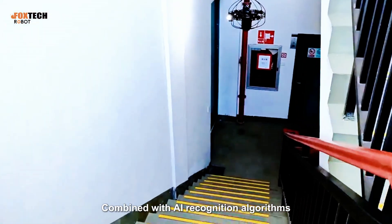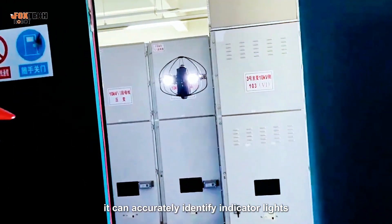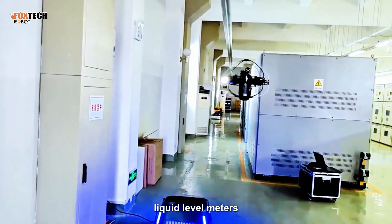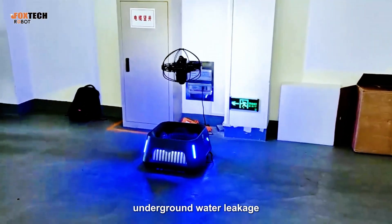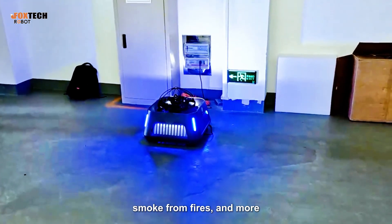Combined with AI recognition algorithms, it can accurately identify indicator lights, pointers, digital gauges, liquid-level meters, air switches, knobs, pressure plates, underground water leakage, fire safety facilities, smoke from fires, and more.